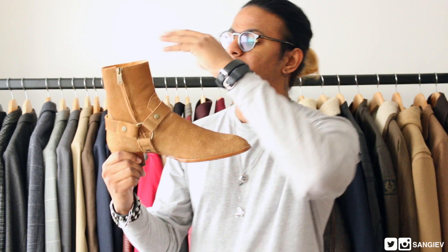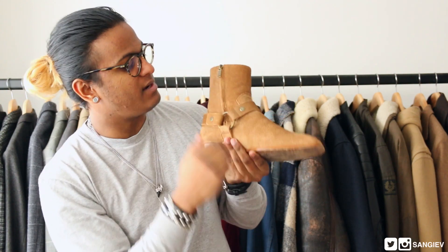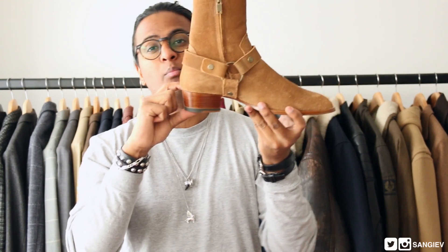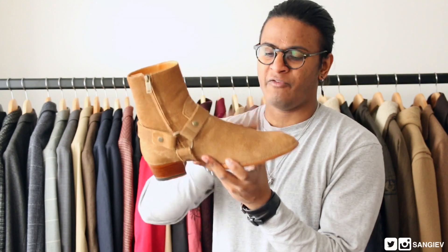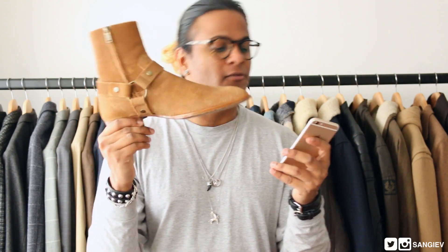First up, these look like suede — 100% calf skin. You've got a harness with clips, and a concealed hidden zip on the side, which I'll talk about more later. There's a 1.6-inch stacked heel, and in terms of branding it's very minimal — just on the inside it says the brand name, and at the bottom as well. The official color for this is called 'tobacco' — it's the Classic Wyatt 40 harness boot in tobacco suede.